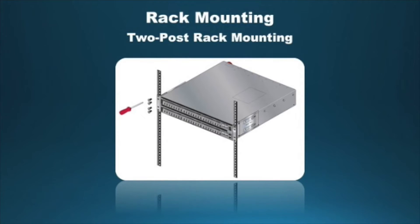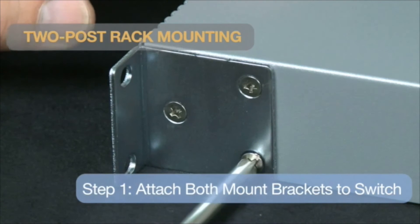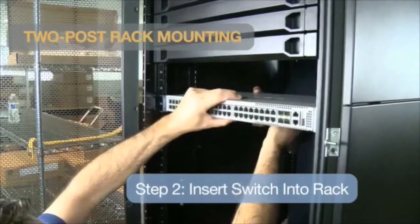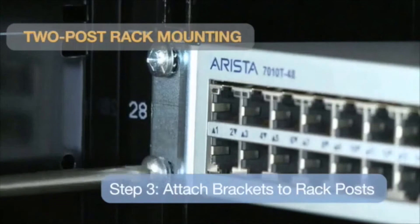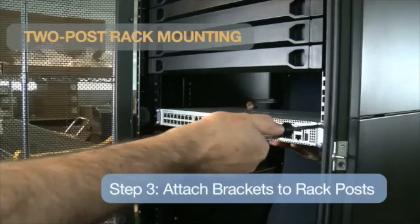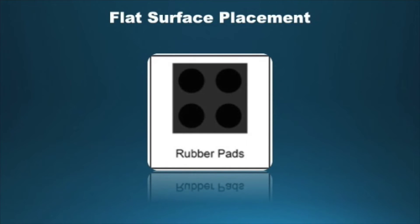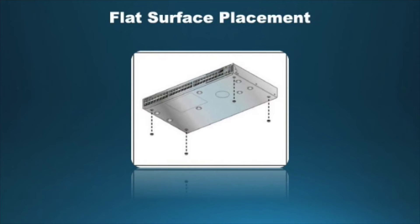The 7010T series supports two-post rack mounting. First, attach both mount brackets to the switch. Next, insert the switch into the rack. Last, attach the bracket flange to the rack post. The switch is prepared for flat surface placement by attaching four rubber pads on the bottom of the chassis to prevent the switch from sliding on the table and to protect the table surface. Peel the four rubber pads from the master sheet and attach one in each indentation near each corner on the bottom of the switch.